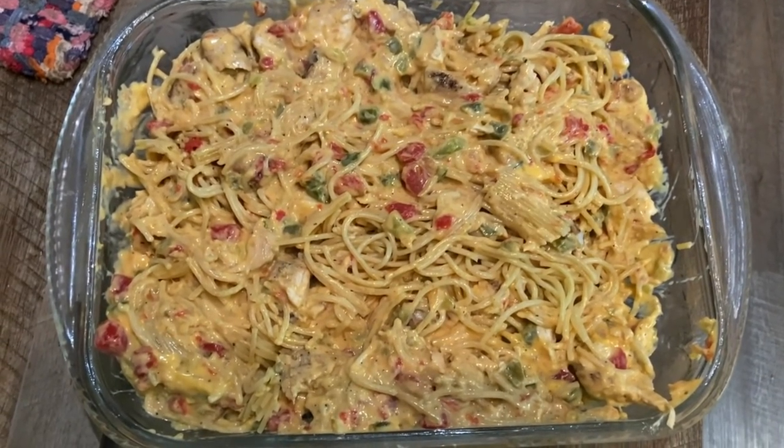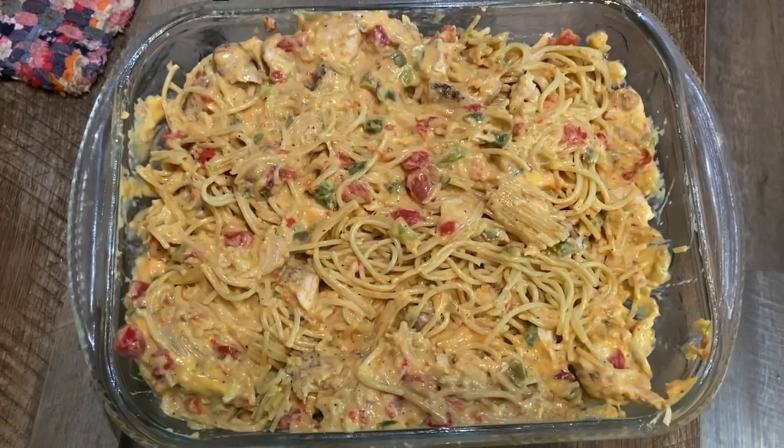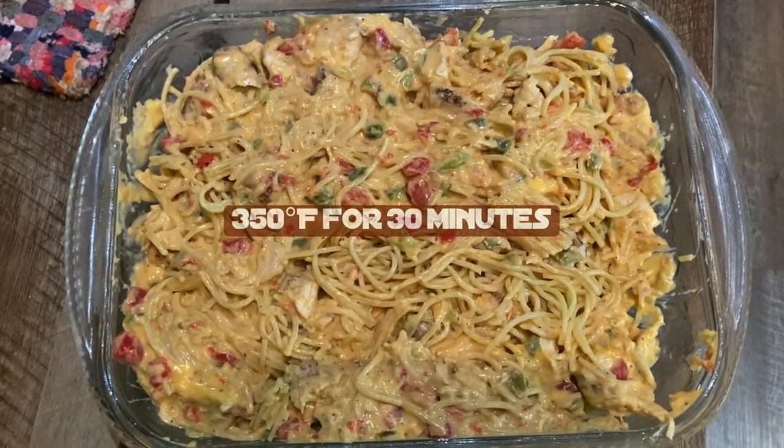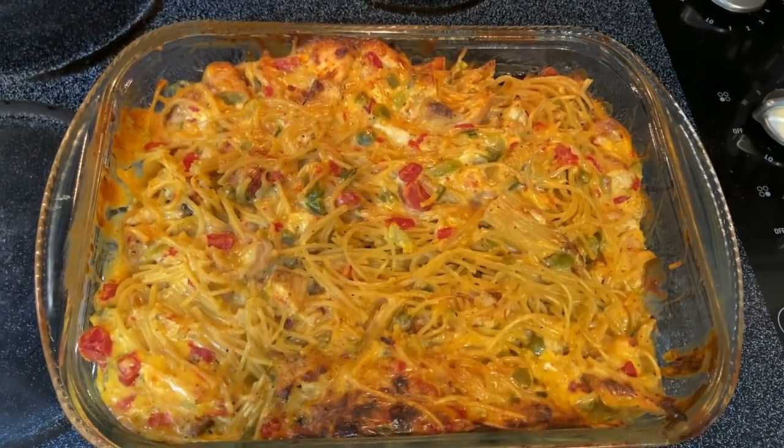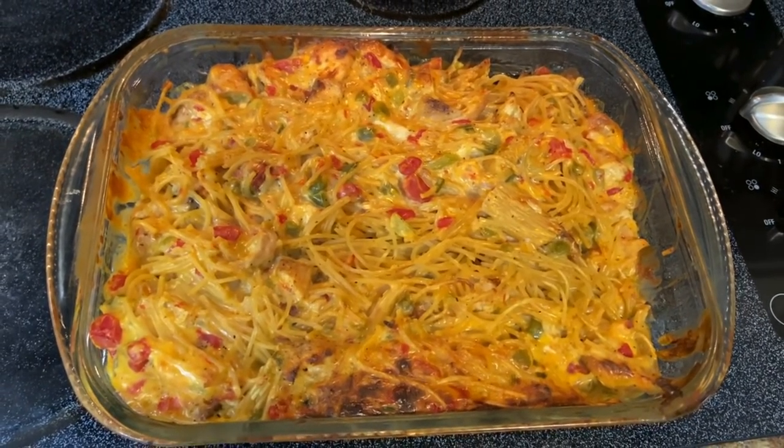There it is, all mixed up. And so now it's going to go into the oven at 350 for 30 minutes. Alright, there's our finished product — looks delicious!